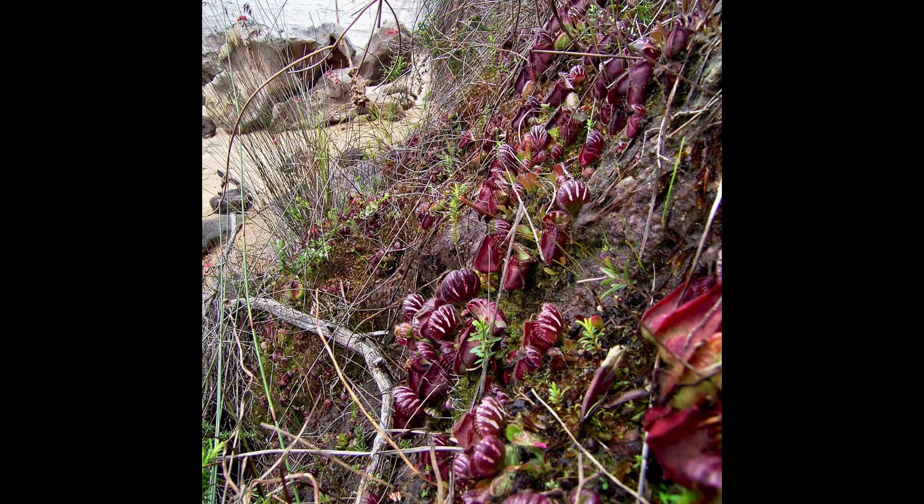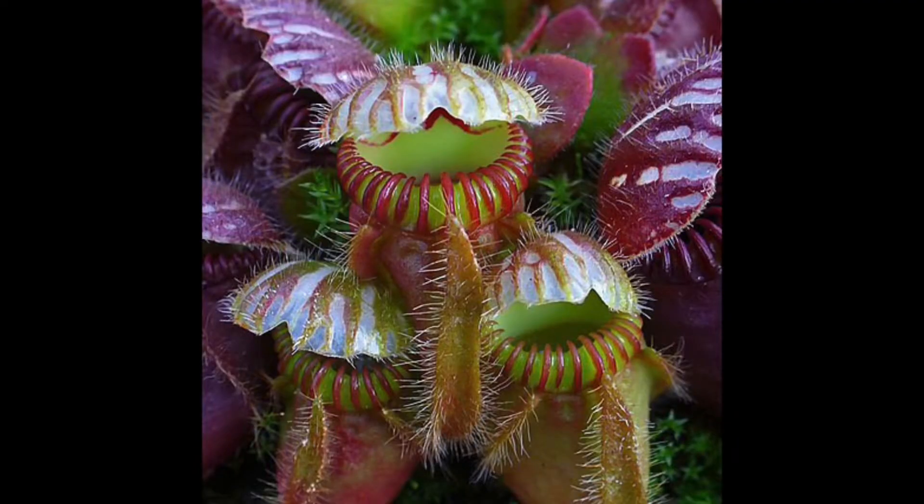What you're looking at is a hillside in Australia — those burgundy and white striped things are the pitchers of Cephalotus follicularis, the Australian pitcher plant. It's an amazing and beautiful carnivorous plant, and I've always wanted to make a terrarium out of it. It's a great terrarium plant because it's relatively small, grows slowly, and has a compact habit.